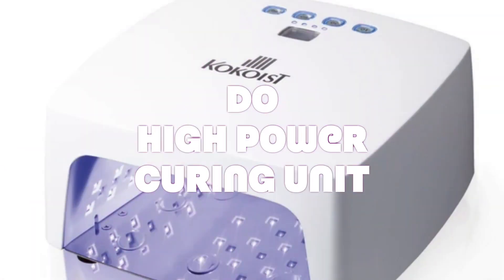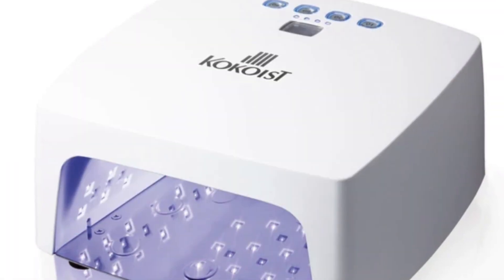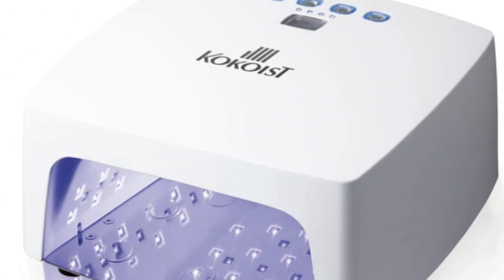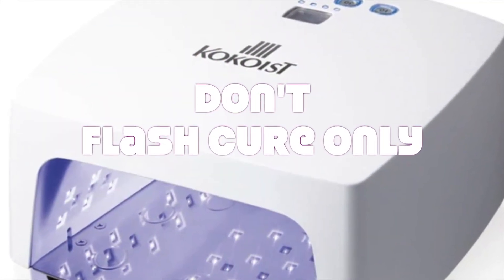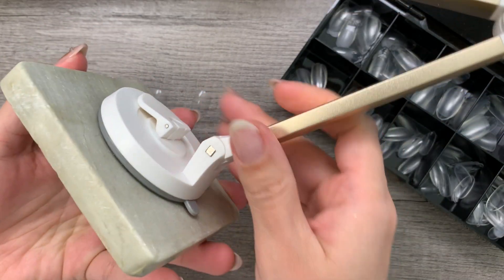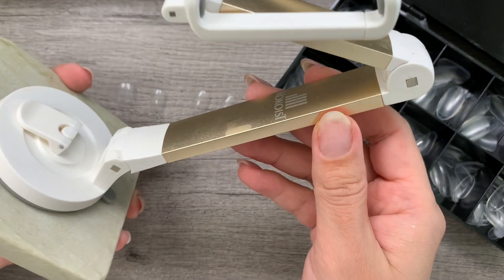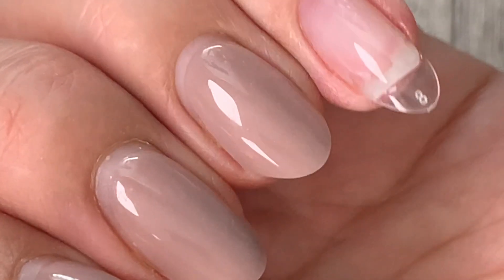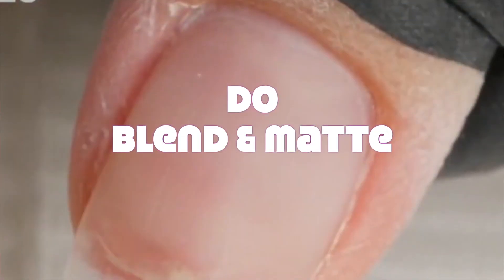Number eight: do use a high power unit to give your application a full cure. Opt for a lengthier cure — like 60 seconds — as the light has to penetrate through the plastic. Don't finish your application with just a portable unit or a flash cure. A proper cure consists of both power from the light emission and the length of the cure. If you're experiencing tips popping off from the gel on the natural nail, this could be the culprit. Leaving uncured or semi-cured gel behind on the natural nail or skin will lead to sensitivities in the future.